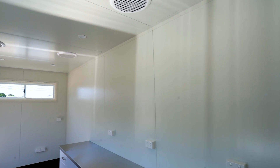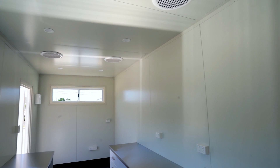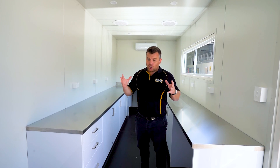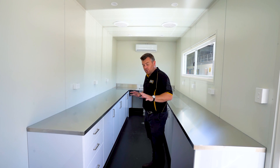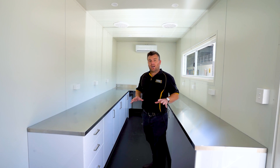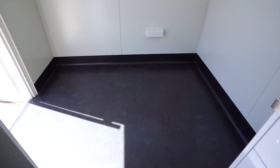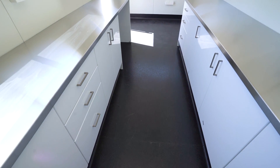The walls are all insulated and have a smooth finish, so cleaning is going to be very straightforward and easy. Going down to the floor, we've run commercial grade vinyl flooring throughout and coved it right up the walls. This is going to make cleaning of this clean space really straightforward.